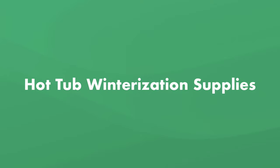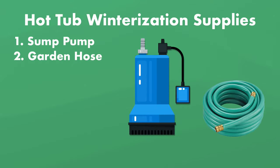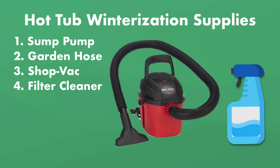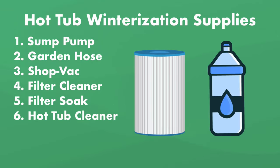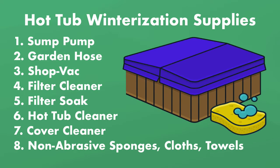Before you begin, you'll need a few supplies: a sump pump, a garden hose, a shop vac, a hot tub filter cleaner, a spa filter soak, a hot tub cleaner, hot tub cover cleaner, non-abrasive sponges, and soft cloths or towels.